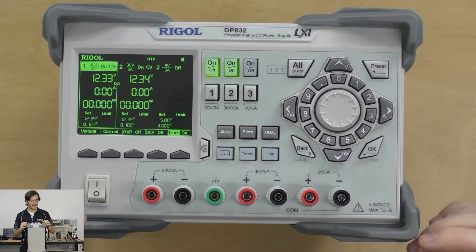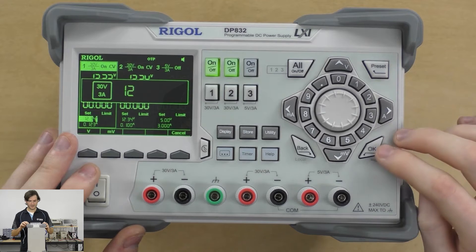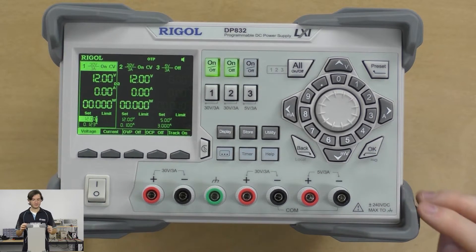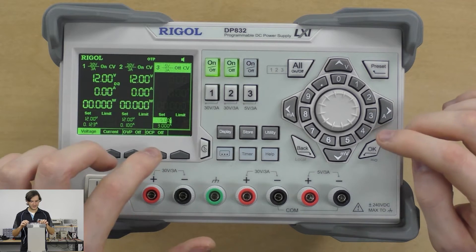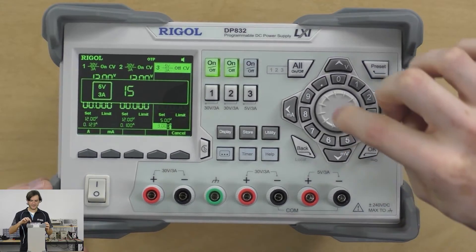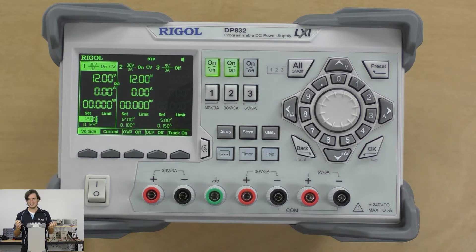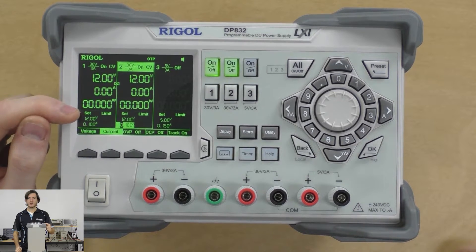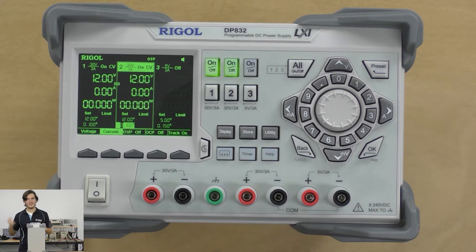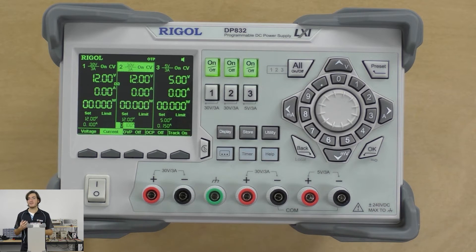Let's go back to that op amp and audio amp example. Let's say I've got an op amp circuit that takes a split 12-volt supply — I'll enter 12 volts and that's going to be reflected across both channels with tracking on. I've also got some digital stuff that runs at 5 volts, so I'll set 5 volts with the current limited to 150 milliamps. And the current for both voltage channels — for an op amp circuit — should probably be 100 milliamps. So we have a split 12-volt supply at 100 milliamps and a 5-volt digital logic supply.